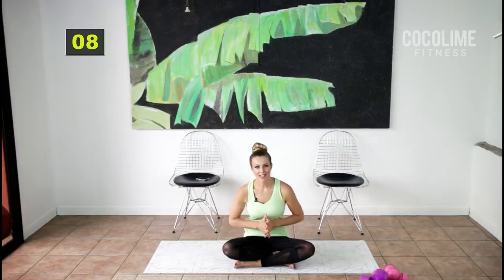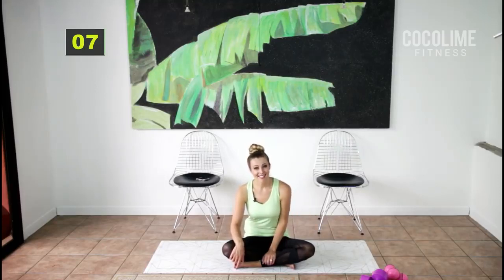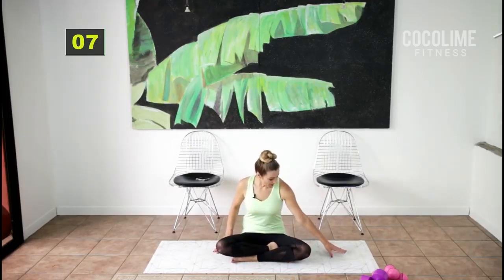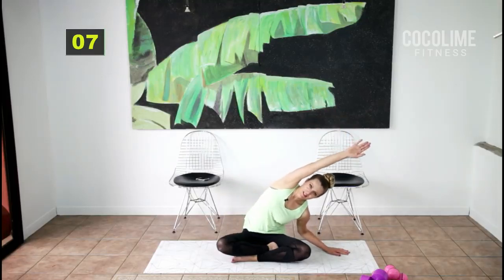You made it to the stretch and cool-down — please don't turn the video off now, you need to do this to lengthen all those muscles out and prevent any unnecessary pain or fatigue. This is your reward — the best part! We're going to start by lengthening and stretching everything we worked today. Put one hand on the floor, reach up and over as high as you can — relax your head and neck, don't strain it.